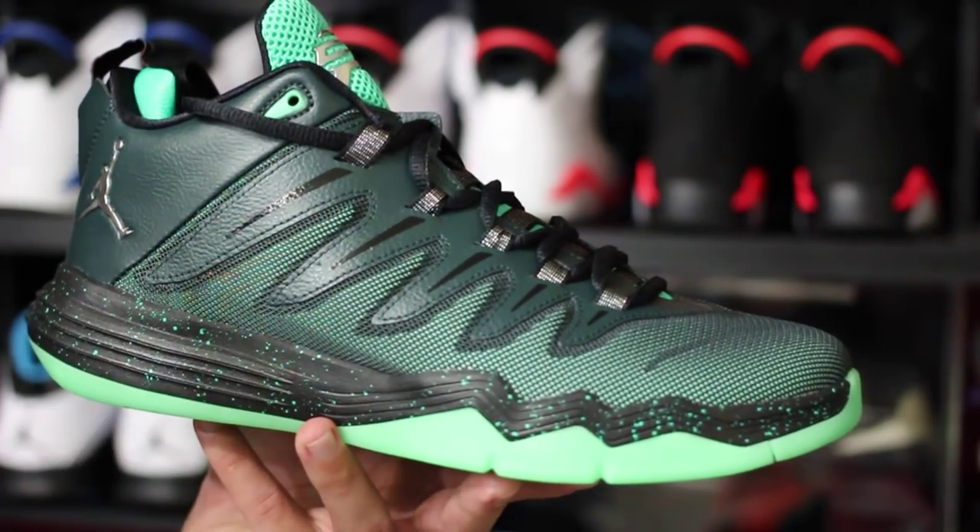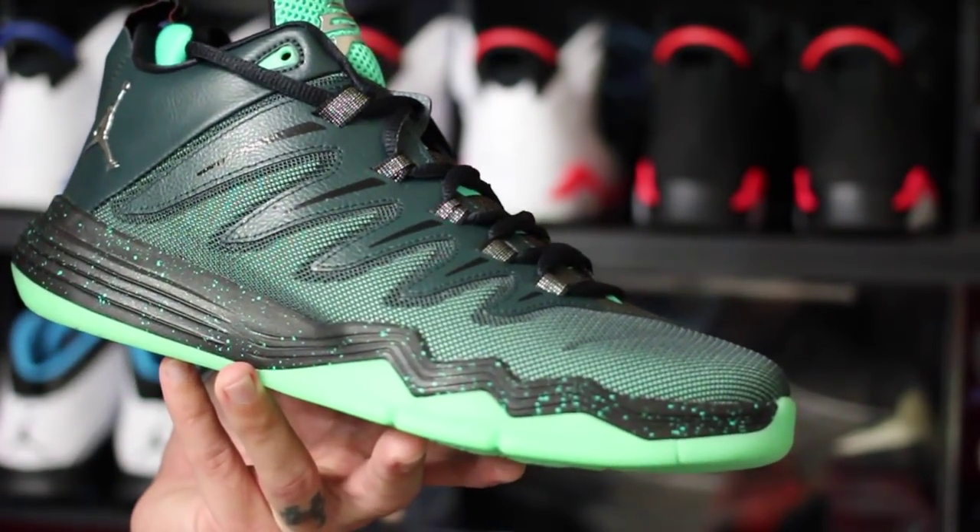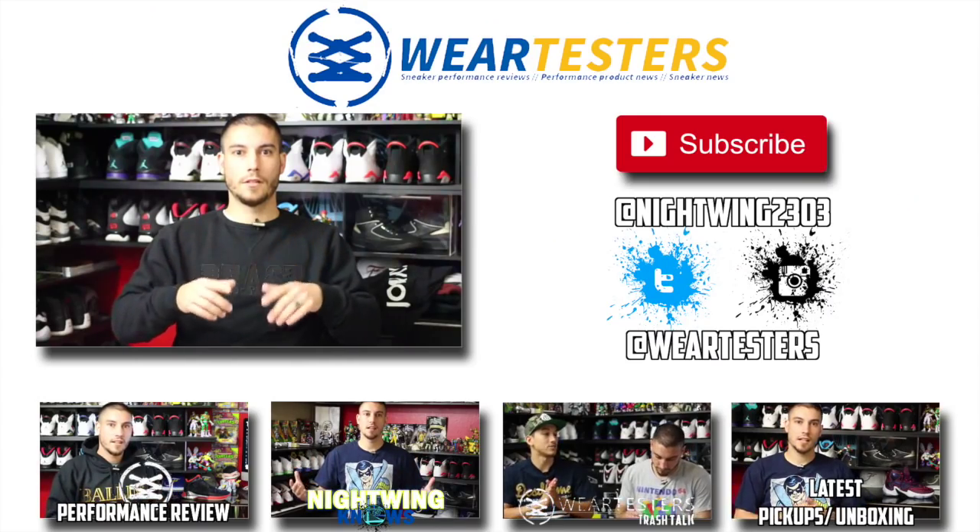Traction looks beast, though, and it's very soft. So I would not play in these outdoors unless you want to ruin them fairly quickly. But that pretty much takes care of it. They fit true to size for anybody wondering. Thanks for watching and stay tuned for the upcoming performance review. Until next time guys, have a good one.